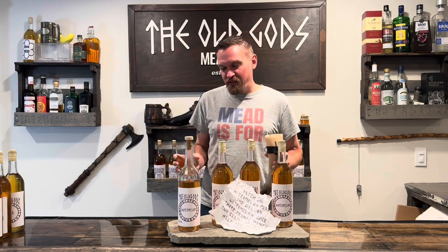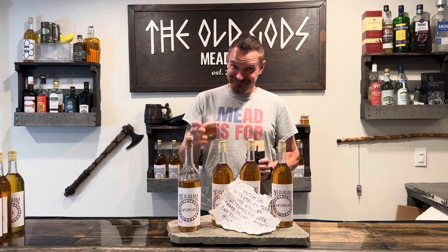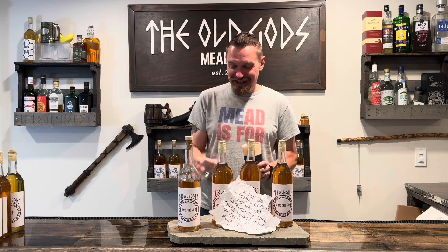Maybe not top five, maybe top 20 — it's in the top 20. I love it. We did a good job again. This is so easy to make. Make your own.